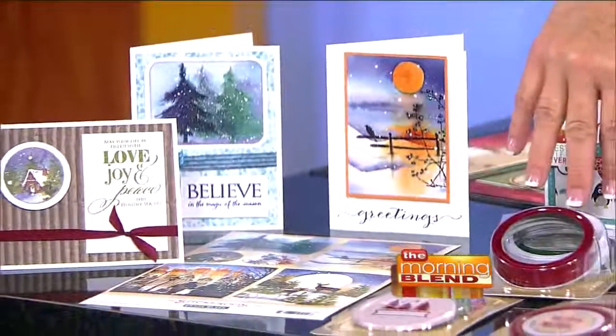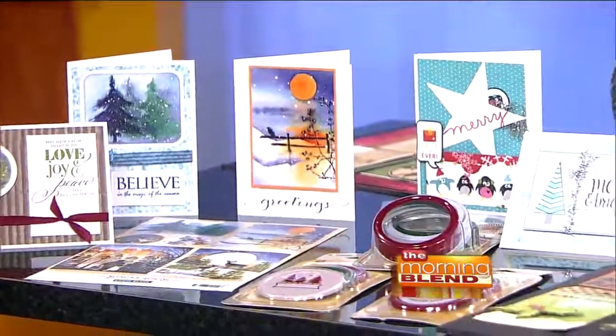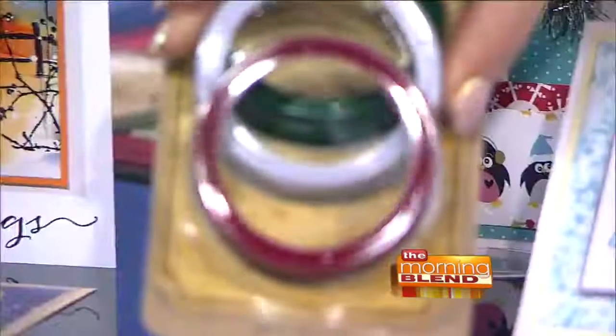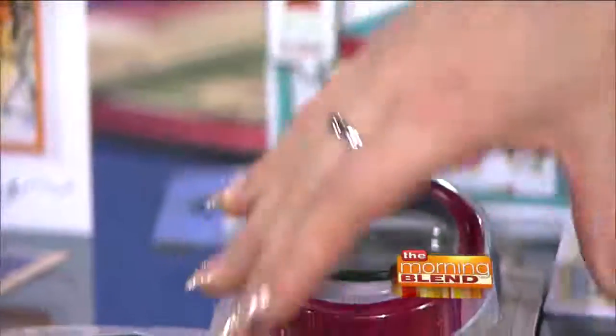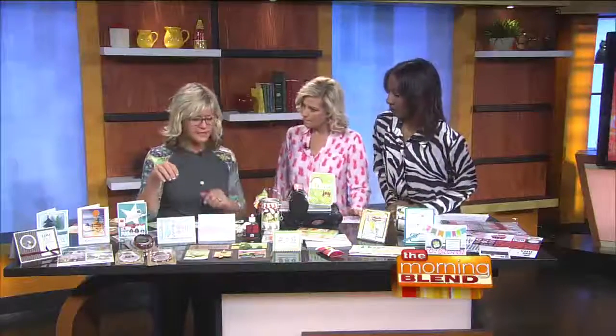We have some do-it-yourself items where you can make mason jars. So what would you put in something? Because here you see these are lids. You could fill it — and then I want to show this right here — peppermint candies, or even a gift card. Kind of a different way to present a gift card.